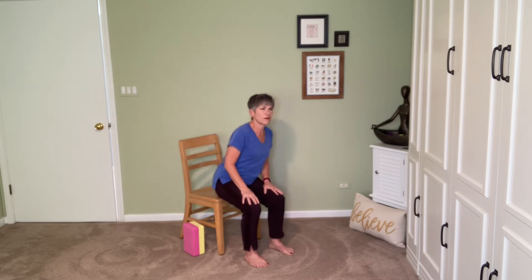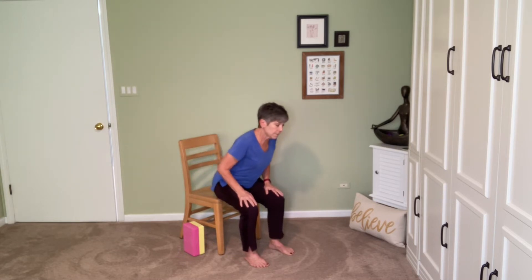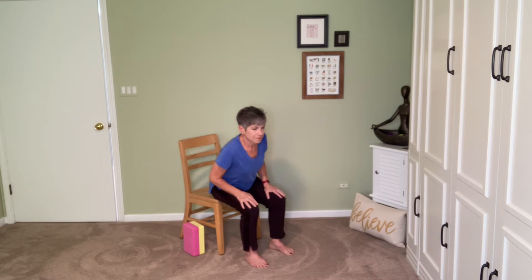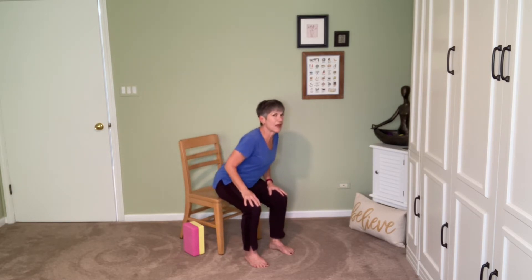Now we're going to start to make some circles with the body. Hands are on the lap. Notice how you feel the weight shift from one sit bone to the other, perhaps from one foot to the other. These circles can be as big or as small as you like. Take your time with them — we're not in a hurry. Then come back to center. We'll go the other way, just being aware of that weight shifting, noticing where your center of balance is. Notice when you feel balanced and when you feel out of balance. Then make your way back to stillness in the center. Take a breath.